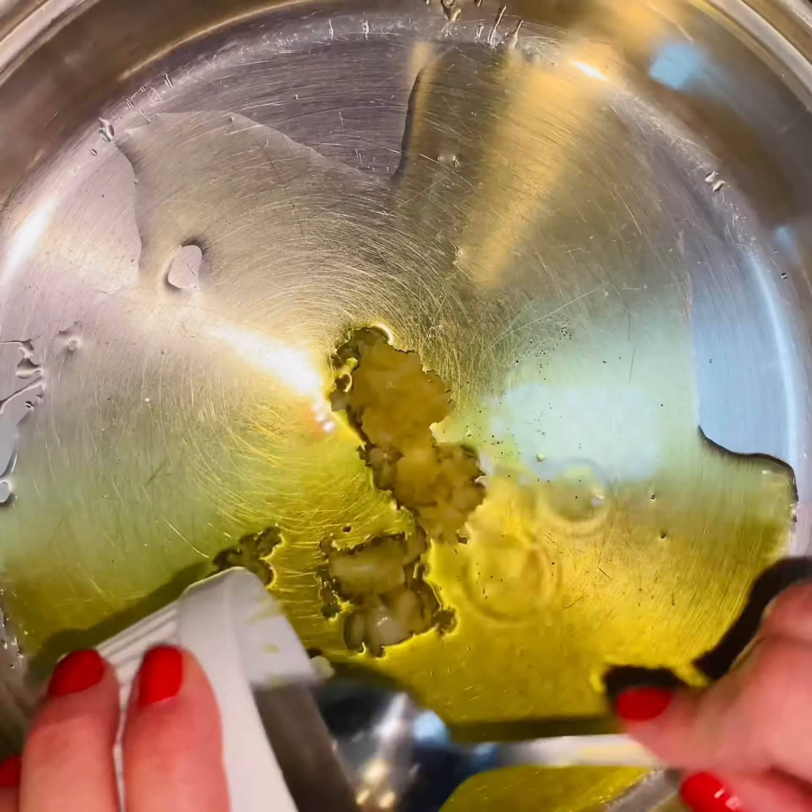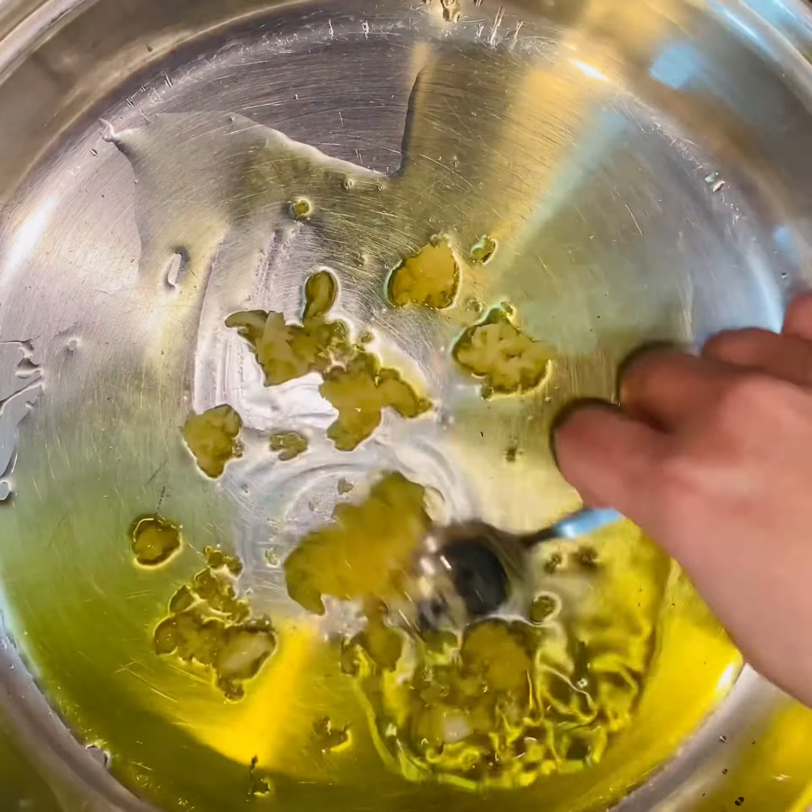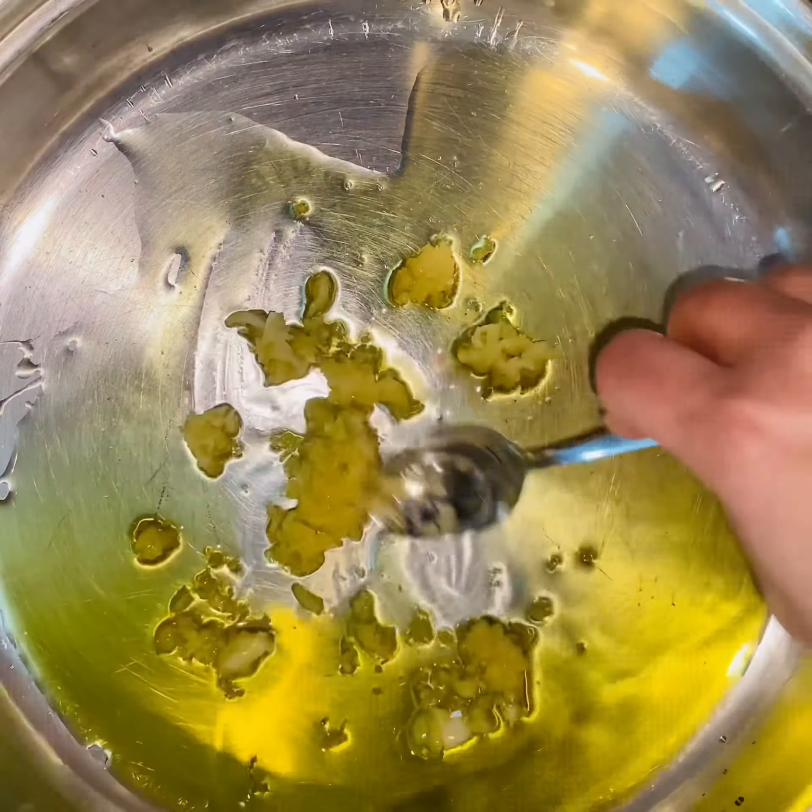Now let's start the sauce. We're going to add in some olive oil, some fresh minced garlic — the stinking rose — and some red chili flakes, because I love things spicy. Sauté until lightly golden brown, then add in your vodka.